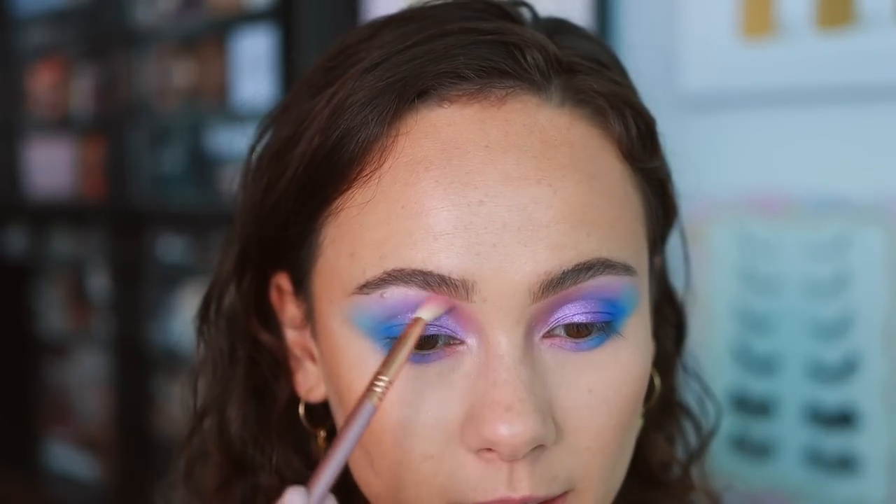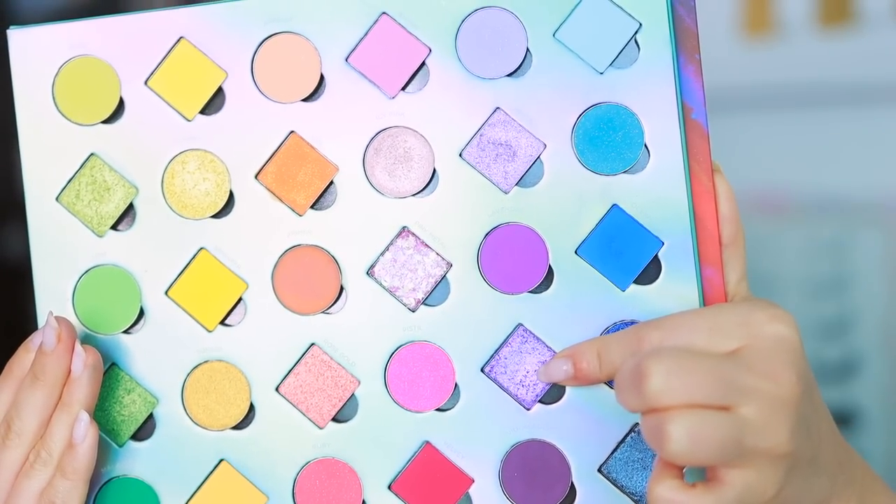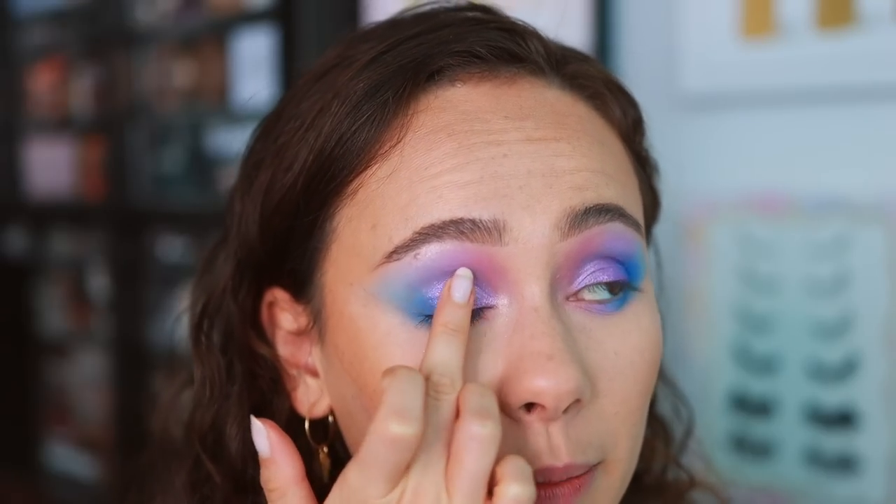I'm going to go in with just a little bit more Barbie, the matte pink, to show it a little more here. With my finger, I'm grabbing some of Late Night — this is the shade that's going to blend the purple into the blue. Isn't that so pretty?